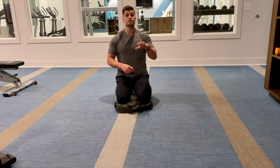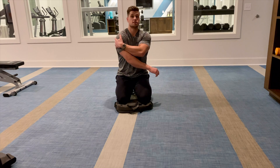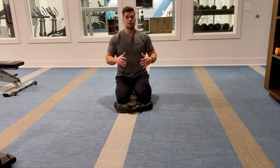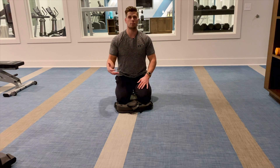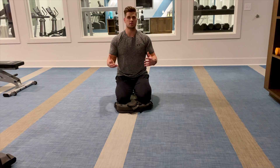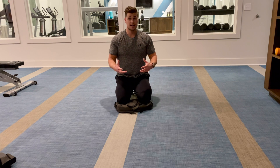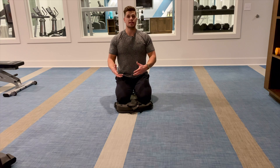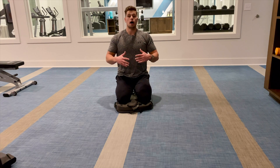Hey, what's up guys? Gaines and Gertz here. So let's cover end range oscillations for the forearms and for the posterior shoulder. Now these end range oscillations — what are they? It's a ballistic stretch followed up with a static stretch. It's just a smarter way to stretch, kind of like combining mobility exercises with stretching so we can get further increases in range of motion.